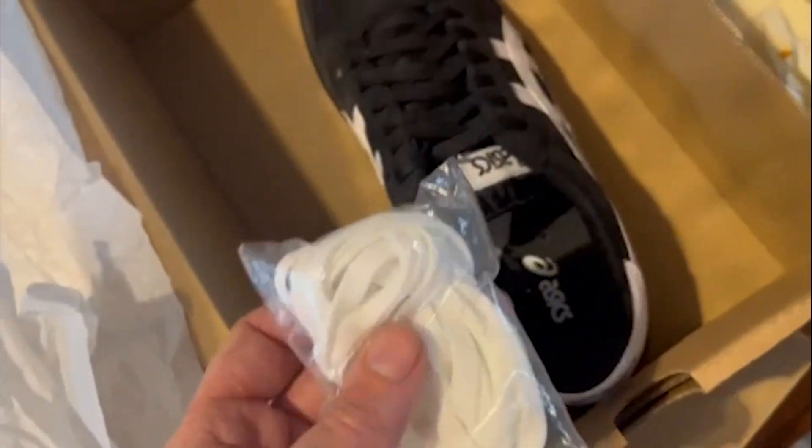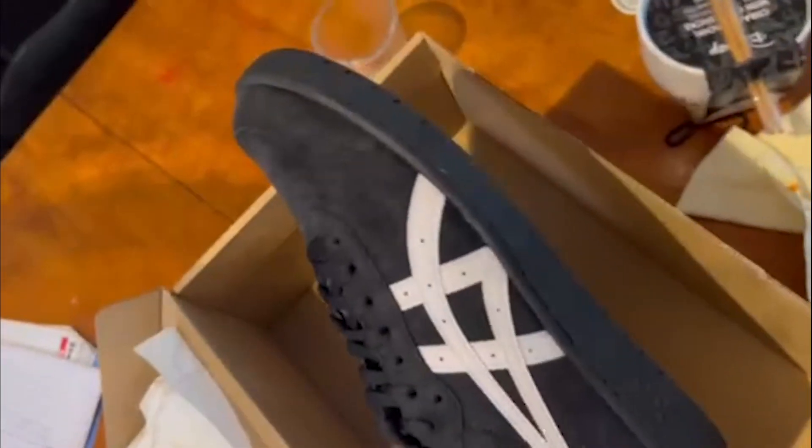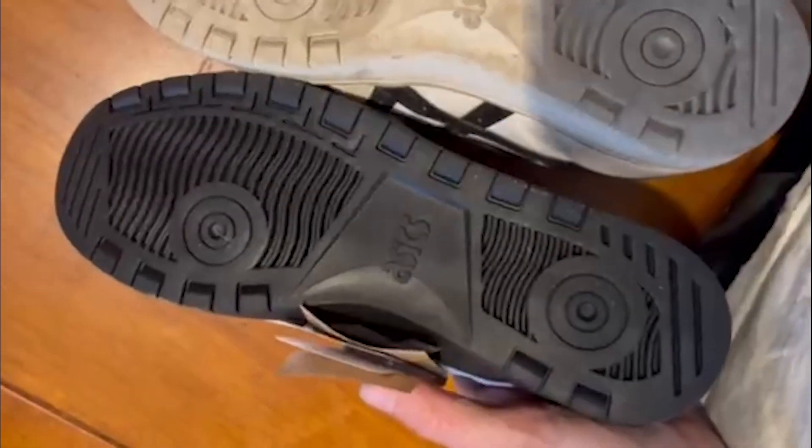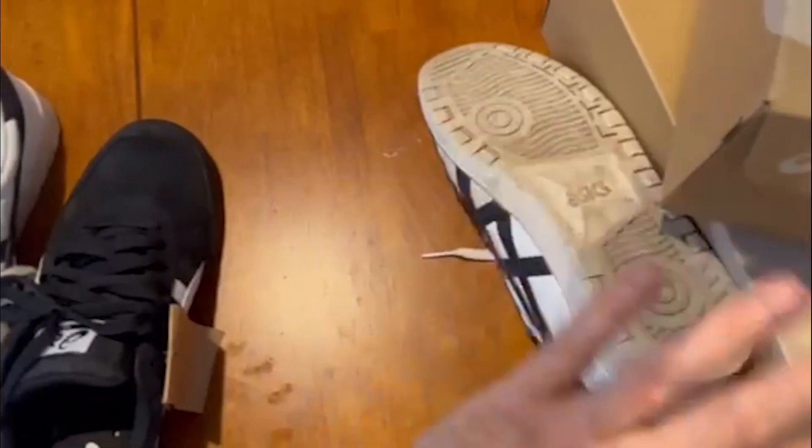With the padded tongue I can pretend I'm Stevie Williams and jack my tongues out. Opening up the second box, you get spare laces — these are samples so the production ones may vary, but these include them which is cool. And looking at the sole, it's the same exact sole as the non-skate version, which I'm really happy about because that sole is perfect.